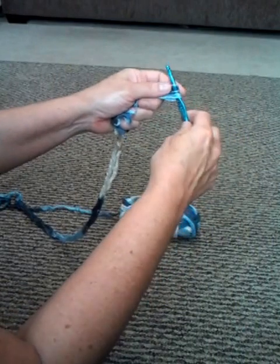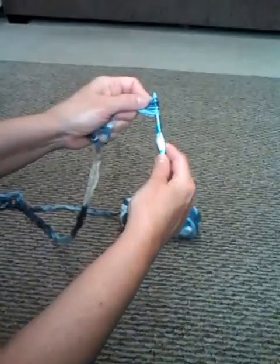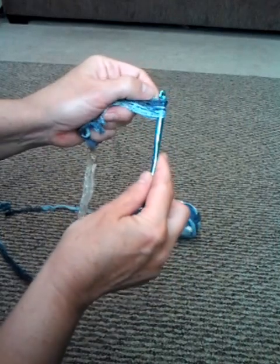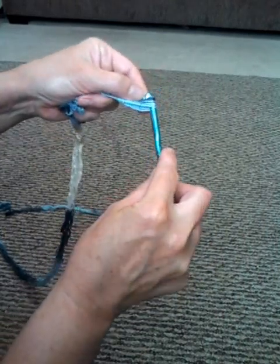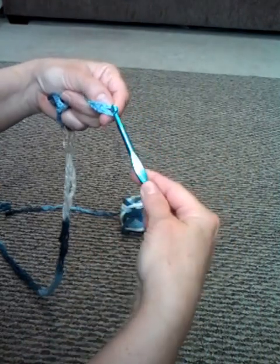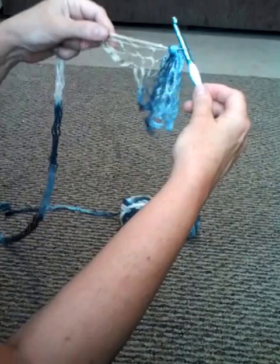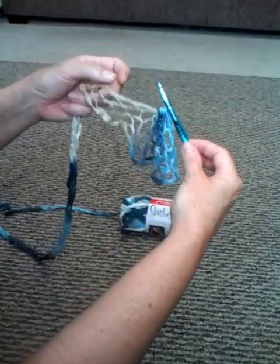I've gone through eight now. I take that first loop and I'm going to pull it through the rest. There I go - I just pulled it through the rest. That is the hardest part of the whole scarf. The rest is just simple now.